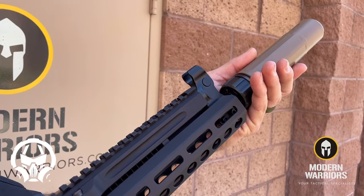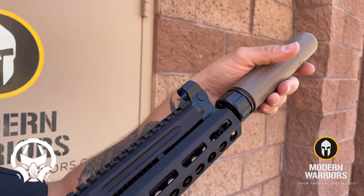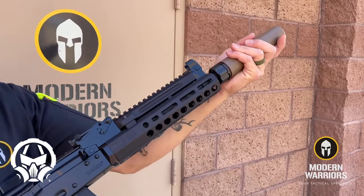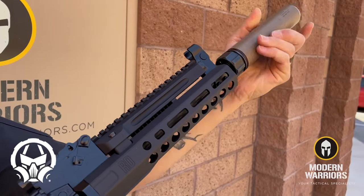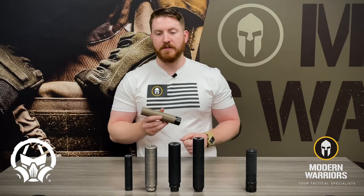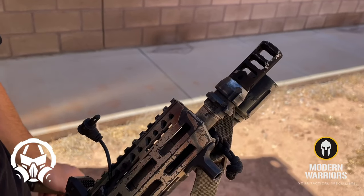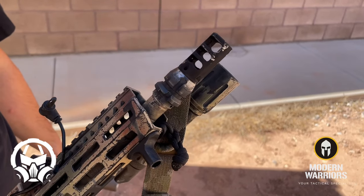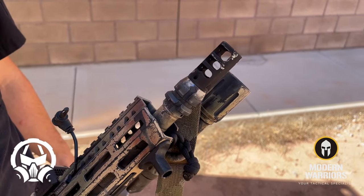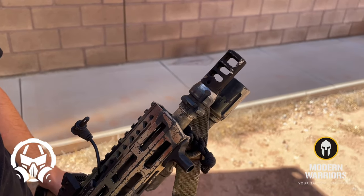All you've got to do is drop it on to the front of the muzzle device, give it a quick turn, it ratchets right into place, and locks on nice and tight. Once you're ready to take it off, reverse the twist and pull it off. The nice thing about this system is that it helps prevent carbon lock-up and gives you a very good return to zero every time you take your suppressor off and put it back onto your firearm.